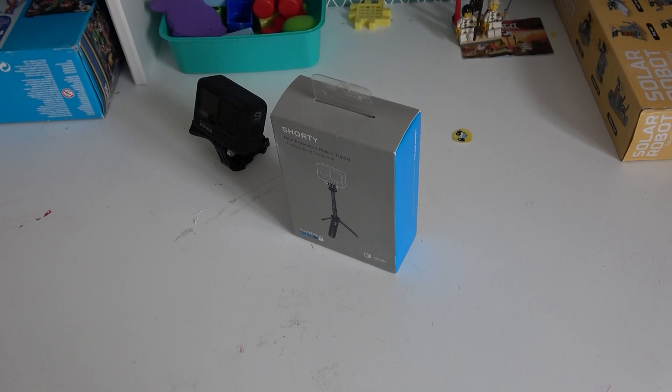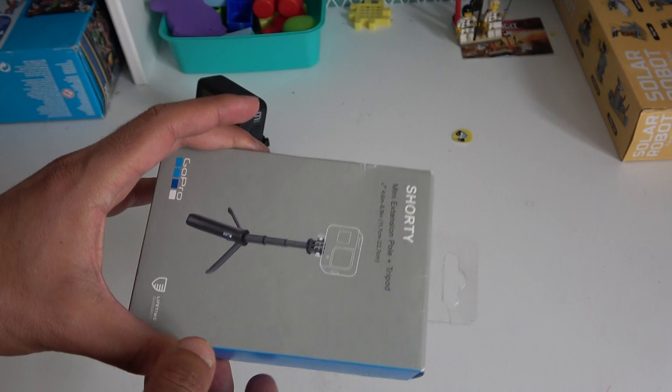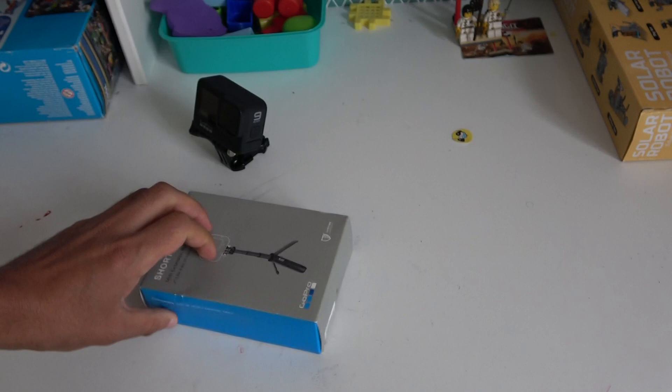Hello and welcome again. This time I have the Shorty Mini Extension Pole Plus Tripod from GoPro — the original one. There are a lot of copies available in the market, but I chose to show you the official GoPro one, which should be compatible with all Hero cameras and the Max.